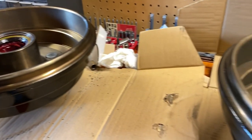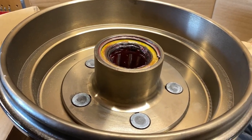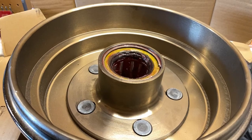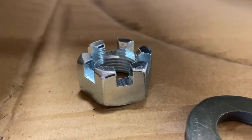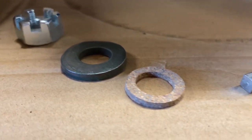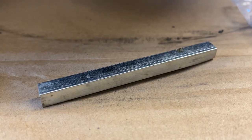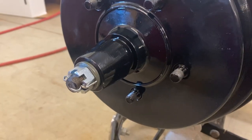Once complete, we did the same thing with the other rear hub and prepared to put them on the car. The final step was to place the axle key into place, slide the hub and drums on, and insert the fiber grease seal, flat washer, and axle nut onto the spindle.